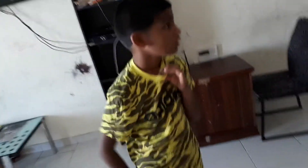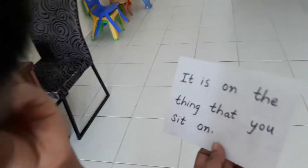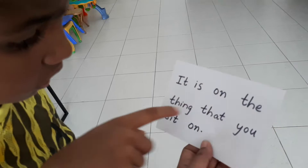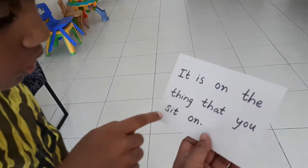We are going to do treasure hunting. I will show you some papers — you will get some papers like this, have to read and find your treasure. Okay, start reading.